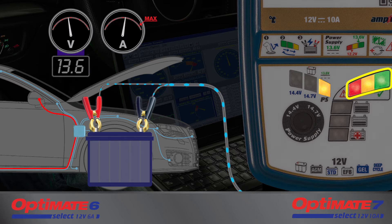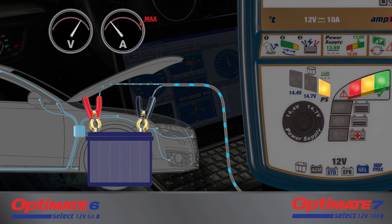An intermittent high draw may cause the voltage to momentarily drop and then re-stabilize at 13.6 volts. However, during diagnosis, some circuits may draw a higher current than what the Optimate can supply alone. This is indicated if the green LED goes out, telling you that the current drawn by the battery and connected vehicle circuitry now exceeds what the Optimate alone can deliver.